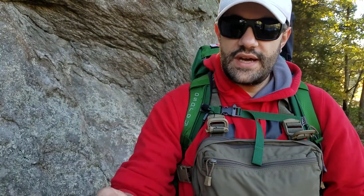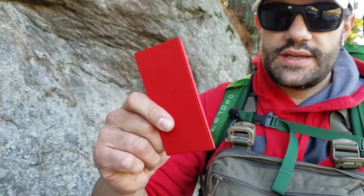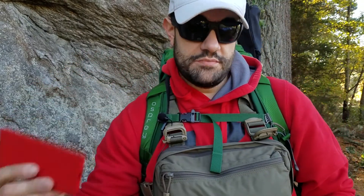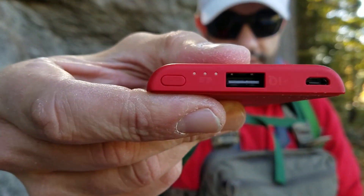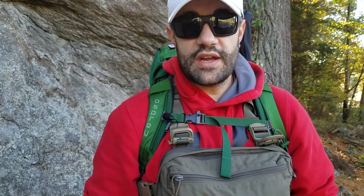In this Sea to Summit waterproof bag, I have an Anker Power Slim battery pack. It could charge a smartphone approximately one and a half times. I used this for about six months for my EDC option, and it works great. If you look at the charge, it has a full charge after being seven months in my closet. I highly recommend this product.